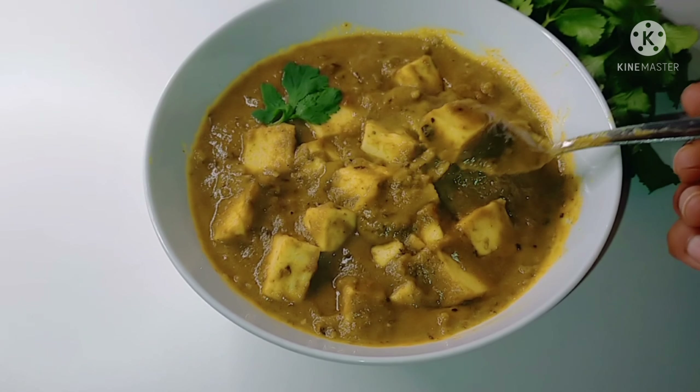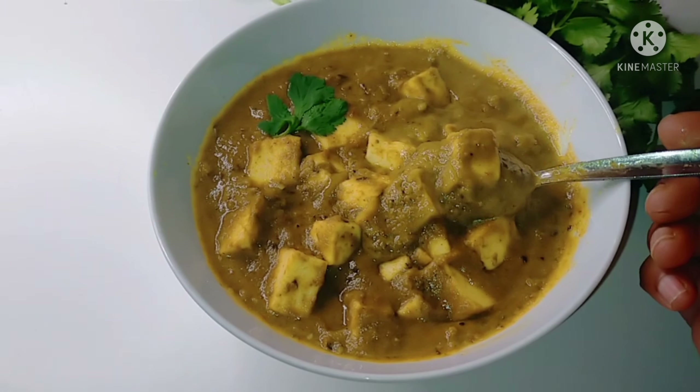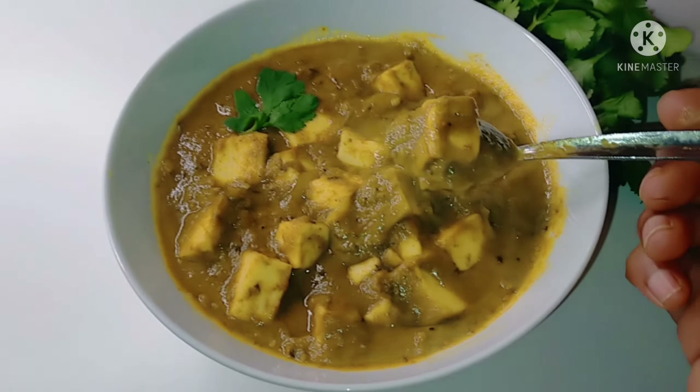Hi everyone, welcome back to Shreetiju's Kitchen. Chapati, Naan, Roti, Jeera Rice, Bagara Rice — today I'm going to show you a combination recipe that goes well with all of these.